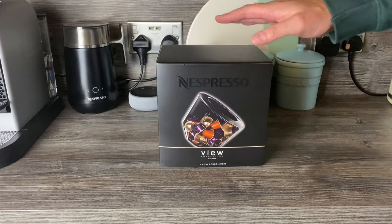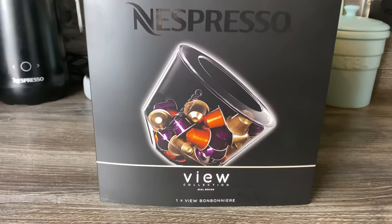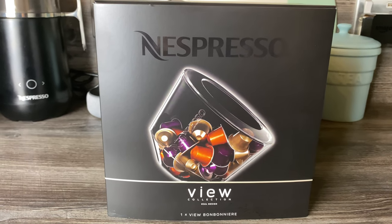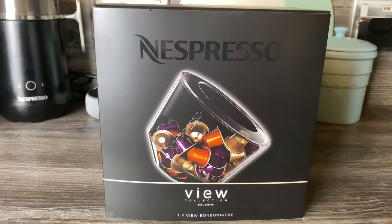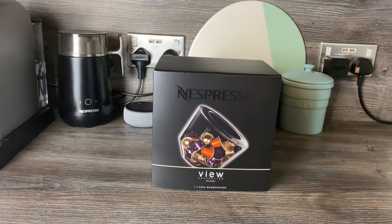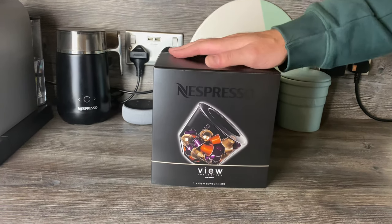Today we're looking at the View Bombonier. On the Nespresso website in the UK it's priced at £19, so that's a touch over £15 if you get it with a discount — your 20% discount if you're entitled to that.